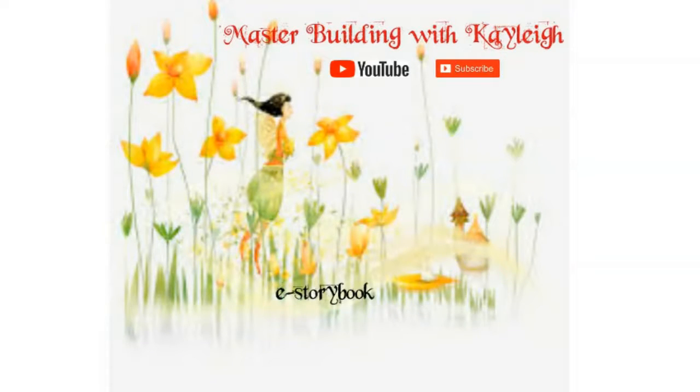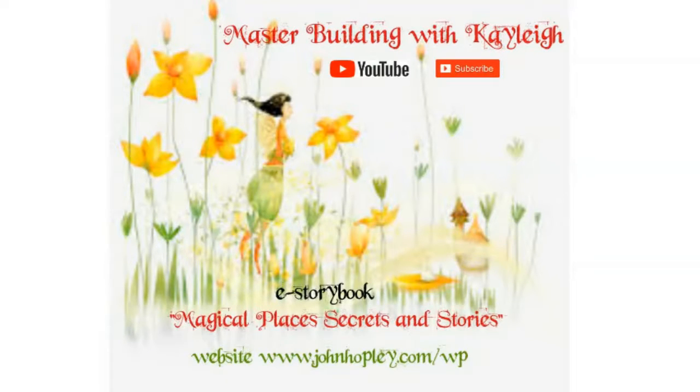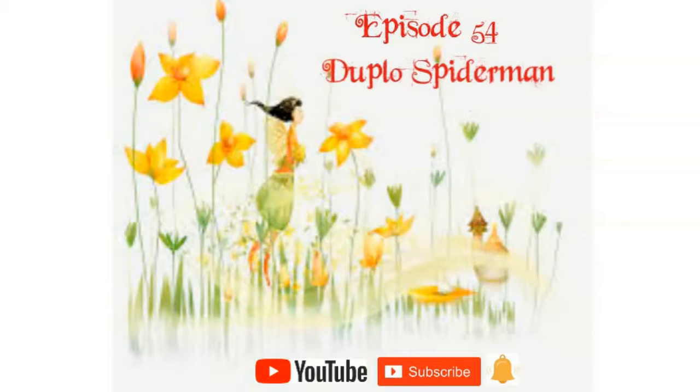Master Building with Kaylee on YouTube. Please subscribe and don't forget our website for magical places, secrets and stories. Chapter 54, Duplo Spider-Man.